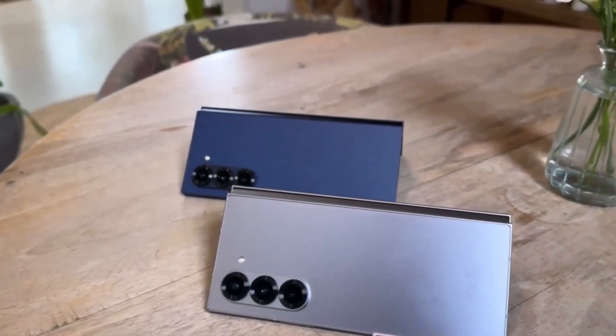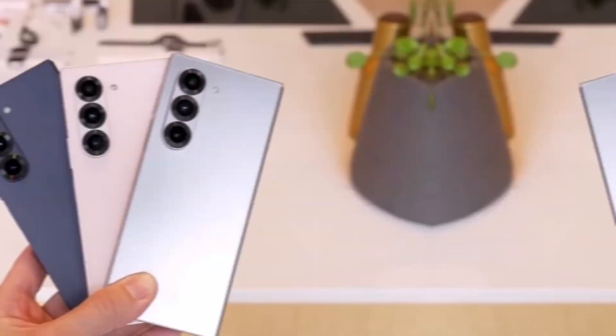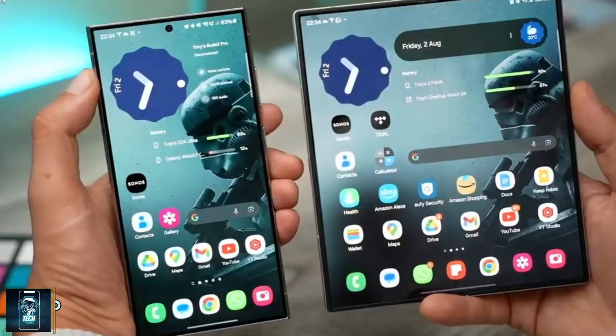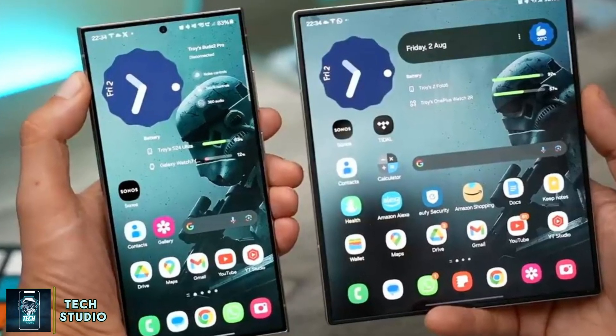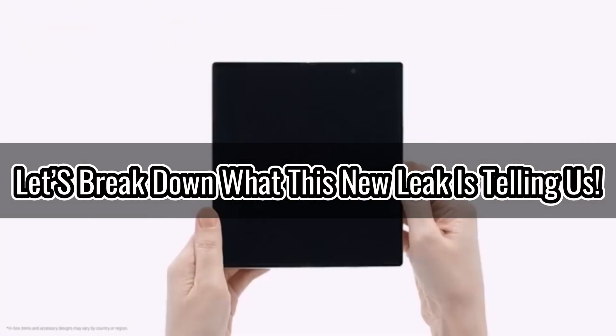Today we're diving into some exciting news about Samsung's upcoming Galaxy Z Fold 6 Special Edition. If you've been on the fence about foldable phones because of that pesky display crease, this might just be the device to change your mind. Let's break down what this new leak is telling us.